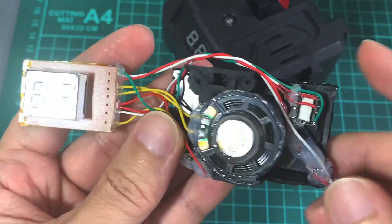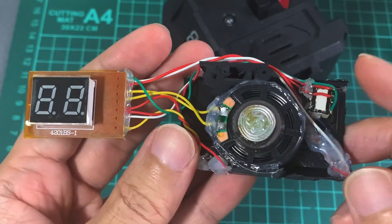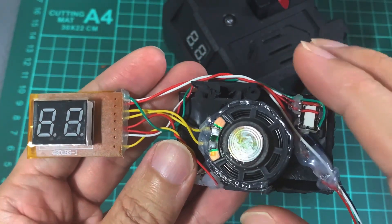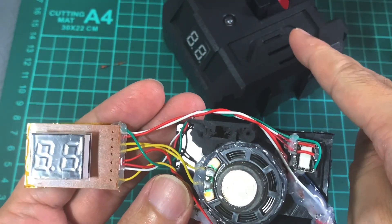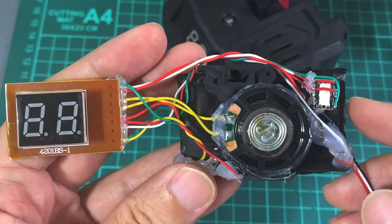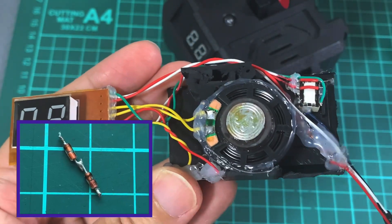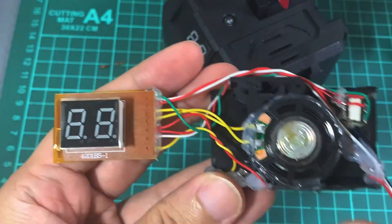The wires are tidied up and soldered to the relay switch. One thing to note is that my 5V regulator will supply too high a voltage for this system because it runs on two AA batteries. Hence, I have added two 4416 diodes in series to step down 5V to 3.5V to power the entire circuit.